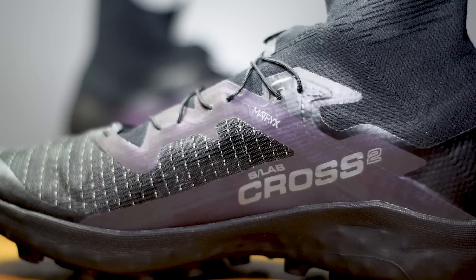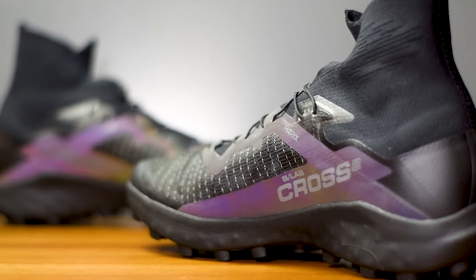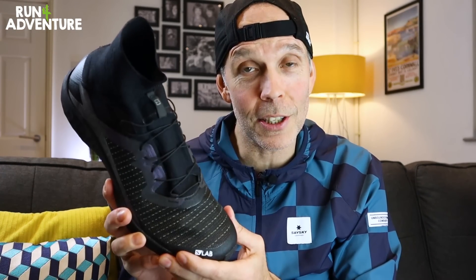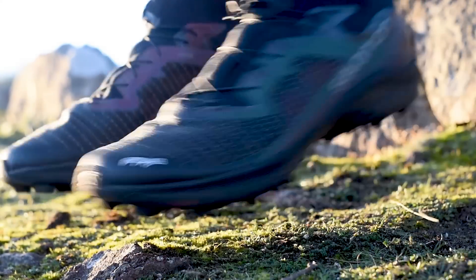Like a lot of brands at the moment, Salomon have chosen to use matrix fabric in the upper construction for high levels of breathability that's also super durable. There are overlays worked down from the heel around the midfoot and around the lace eyelets for extra durability, and those iridescent high-vis overlays look super cool when you're picked out by headlights and offer great visibility at night. It comes with Salomon's brilliant speed lace system — pull the cord tight, slide the plastic housing down, and you're locked in. There's a small pocket in the tongue to stow the lace away so you don't snag on anything while running.